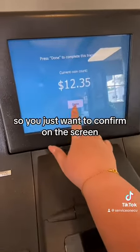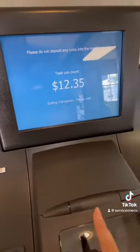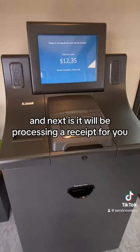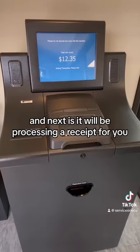So you just want to confirm on the screen. It's going to start wrapping up all the coin counting, and next it will be processing a receipt for you.